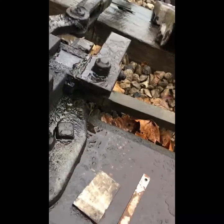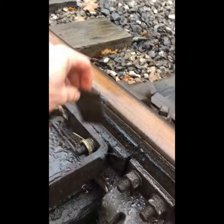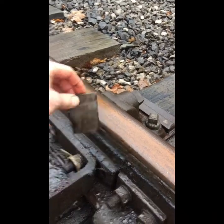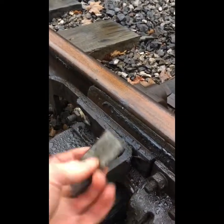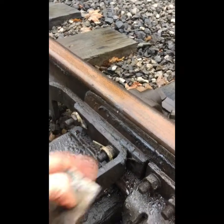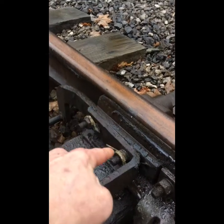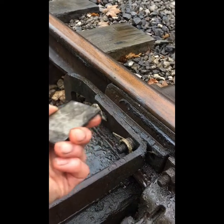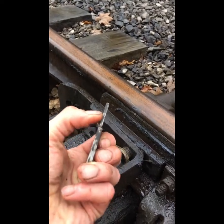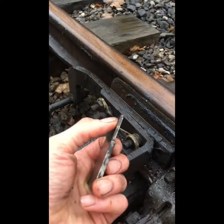When gauging these points afterwards, you've had the 1.5mm in there. If you put the 3.5mm end in, you should definitely not get your lock to enter. In the old days, if you could get the 3.5mm in, you'd try the 5mm. If you can get the 5mm in, you sign the points out of use. If you can get the 3.5mm in but not the 5mm, you need to rectify it as soon as possible — though that depends on your railway standards.